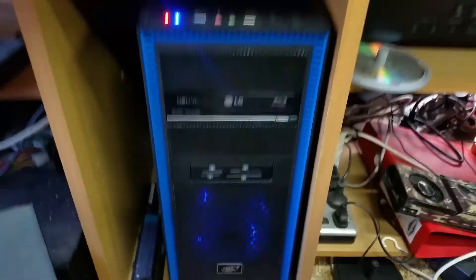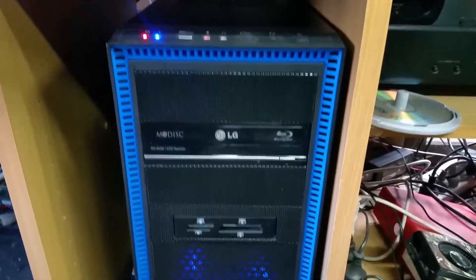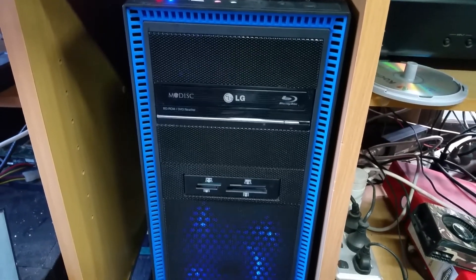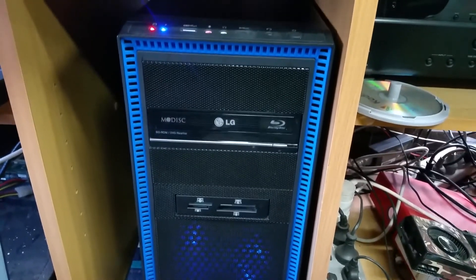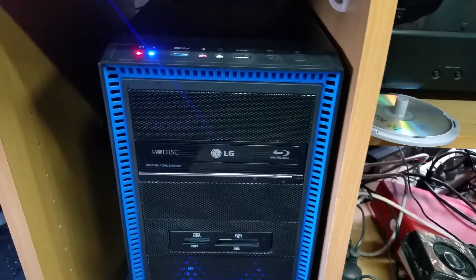It's a nice looking case — a nice big fan down there, which is nice. That's going to help keep it cool especially under load. New case for Backyard IT's main computer. Thank you very much for watching — please like, comment, and subscribe. Cheers!